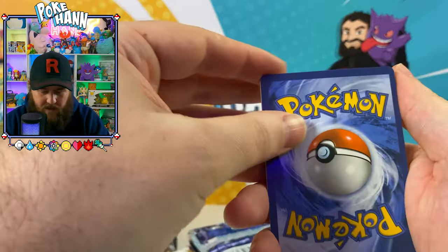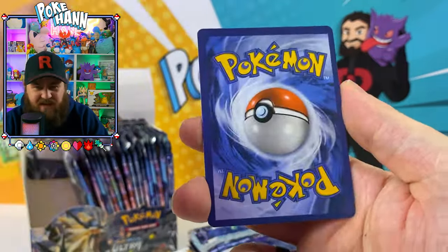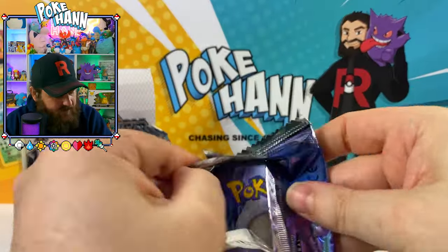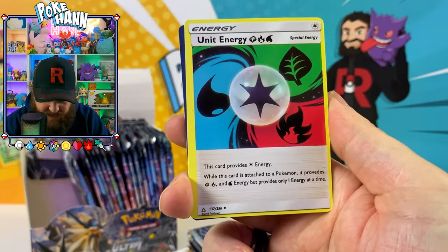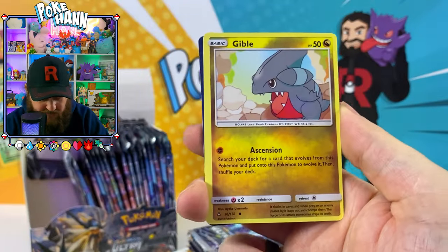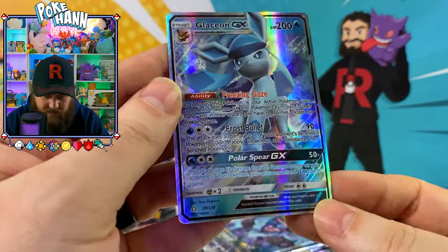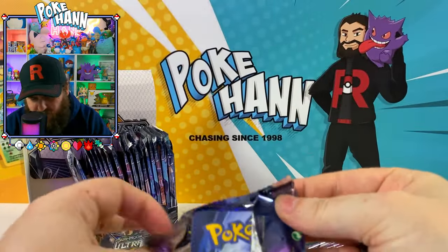If it was a real booster box and you're getting doubles of the same card, you'd be pissed. Palkia GX — look at that, looking like a giant snail. The GX card quality has kind of been there, but what the hell is that? That looks pretty bad — it's like the Pokémon has been placed there with a white stroke effect. Why are there two Gibbles? And there's another horrible card — Glaceon GX, proud, large, and in charge.